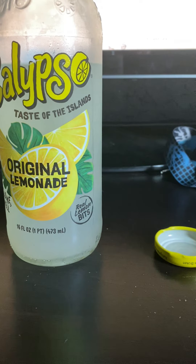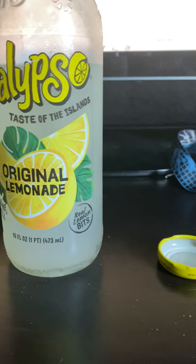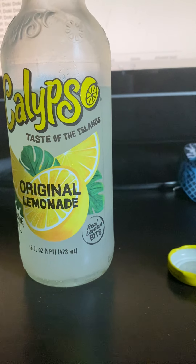I do remember drinking a lemonade back in 2014. That was a long time ago. Wow.